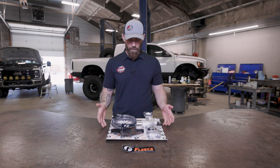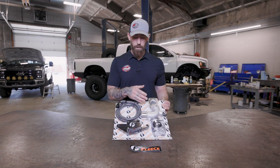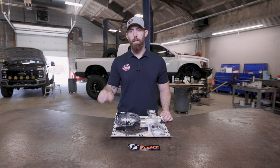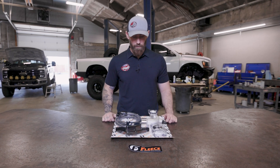This kit is from Fleece, and obviously as you can see, this kit is no joke — really nice. Comes with the new thermostat housing. This billet piece is going to install on the back of the engine. That's going to be the hardest part of the install: knocking out that freeze plug in the back of the engine. But it comes with the braided hose and everything else you need to install.